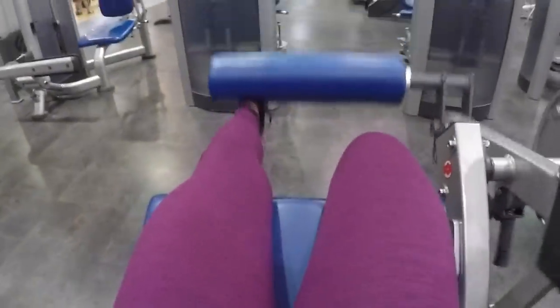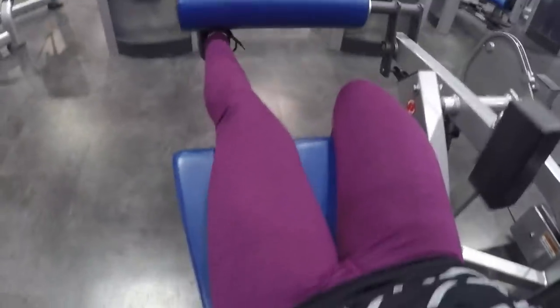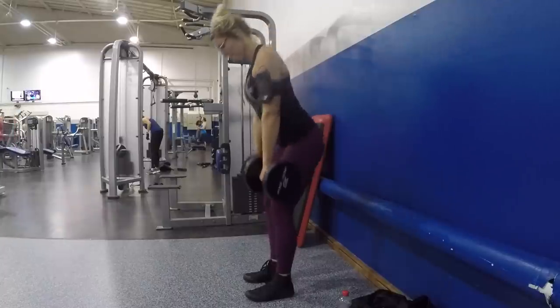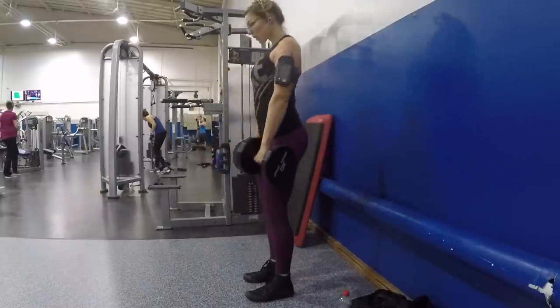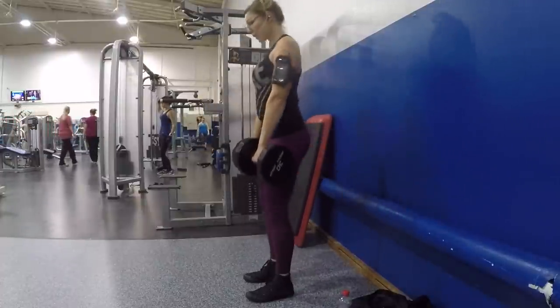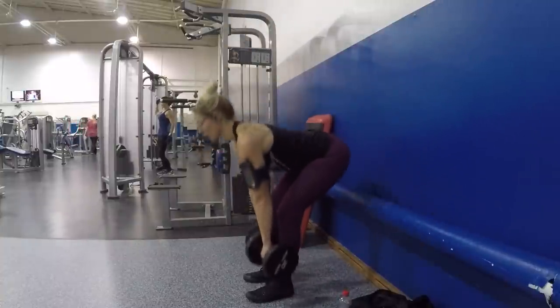Working those quads — my favorite body part — single leg extensions, ten reps on each side. I believe this was 40 pounds. Then last but not least, some stiff-legged deadlifts with 30-pound dumbbells. I always find my wall and do it next to a wall so nobody creeps on the booty.